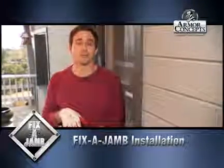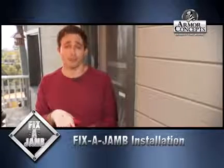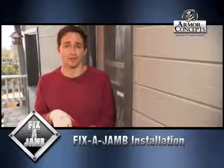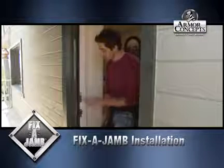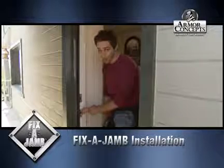I'm here with the exterior door Fix-a-Jamb. If you've been in the unfortunate situation to have your door kicked in or your jamb busted, we're going to go through the install. The first thing you have to do is take out the kick bolt latch strike plate here and the latch bolt strike plate here.